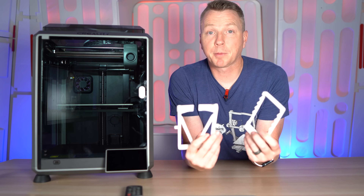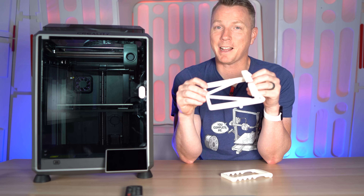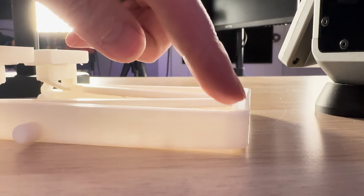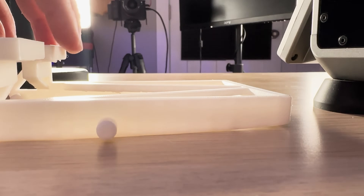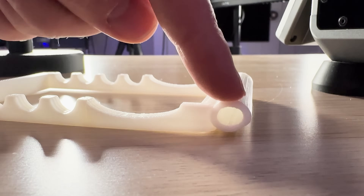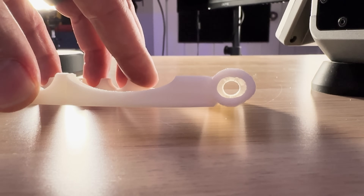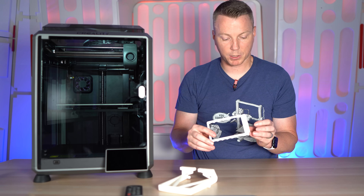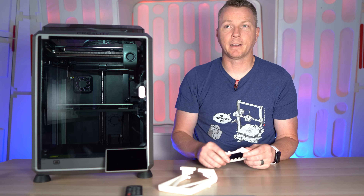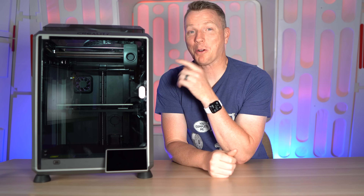I actually printed these right from the cloud — they never touched a desktop or laptop — but the print quality was not that great. One piece didn't lay flat; it started to warp and came up off the bed with smushed layers. The other counterpart piece didn't print very well either — it's not round in the holes because parts were coming up and it just wasn't sticking well. Not to say you can't troubleshoot and fix that, but I've never had that problem on any of my Bambu Lab printers.